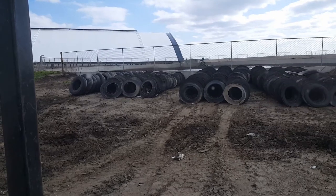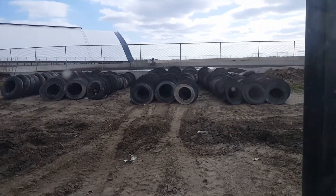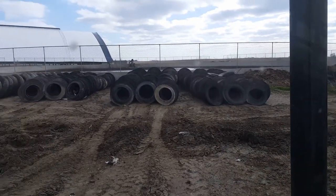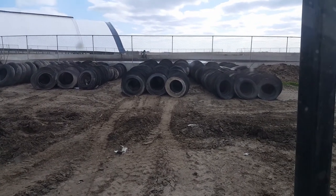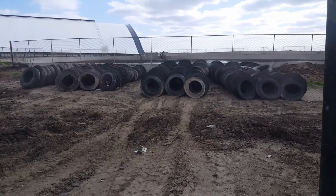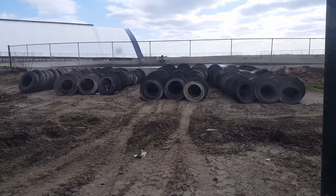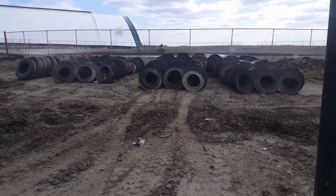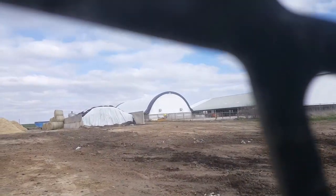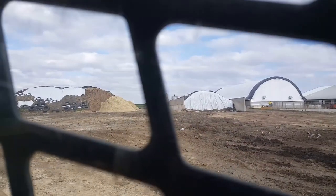Okay, I just finished and look how nice that looks. It's all nice and organized, so my dad can take the tire shooter and he can easily pick them all up and put them on the pile.